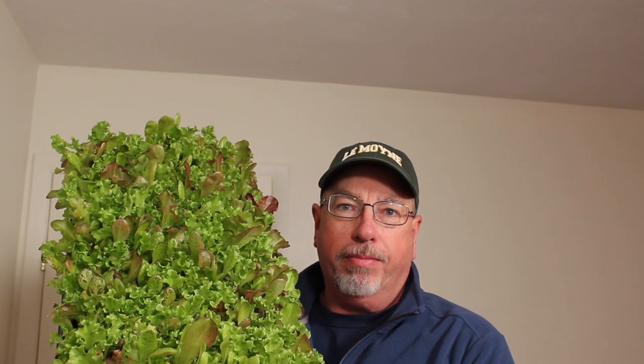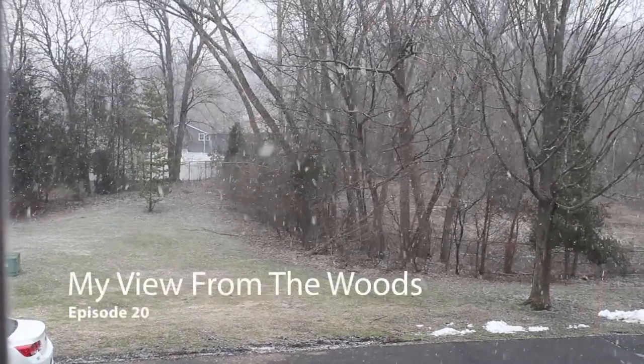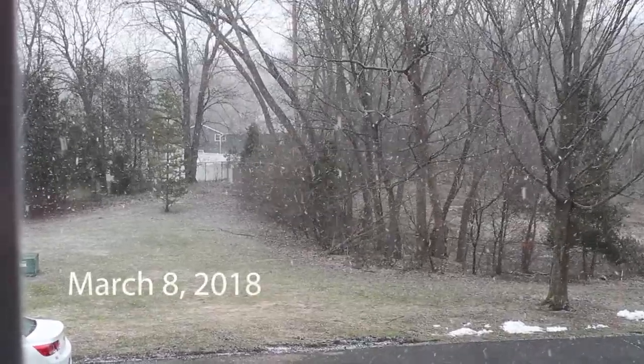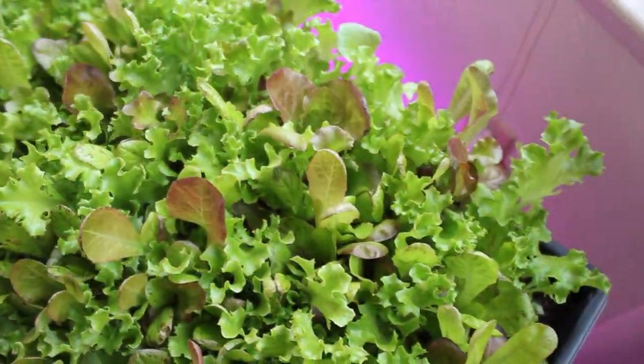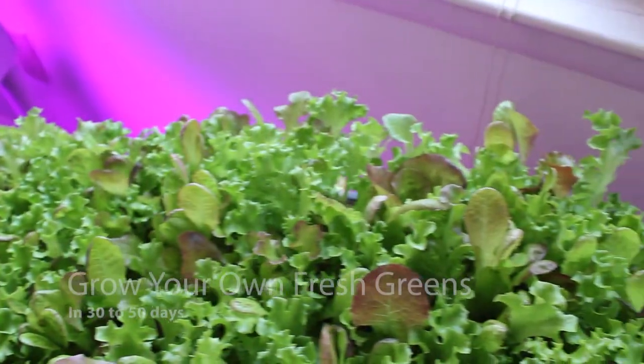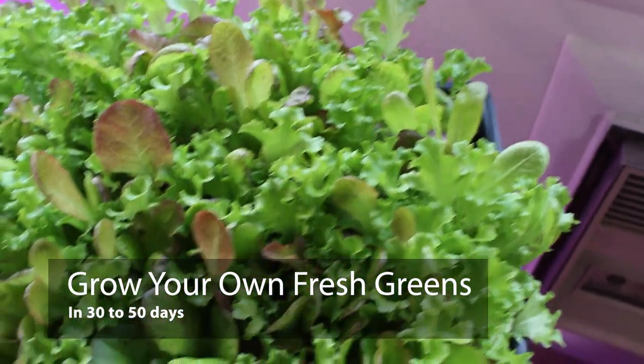Hi, I'm Todd from My View in the Woods. Today I want to show you how I'm growing my salad greens. You can see this mix right here — it's a beautiful mix from Fruitt and Seeds. This mix is 38 days old. You can see it's growing really well. Today I want to talk a little bit more about salad mixes.